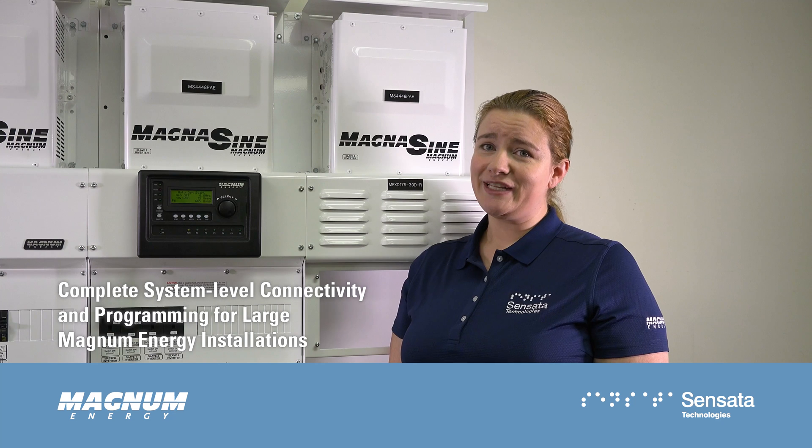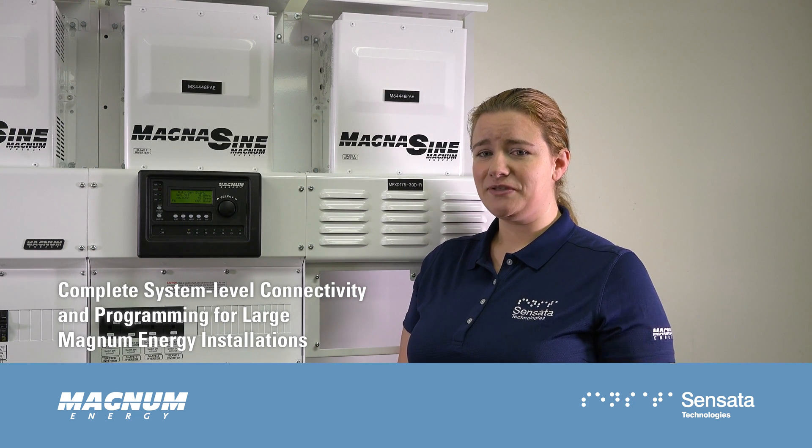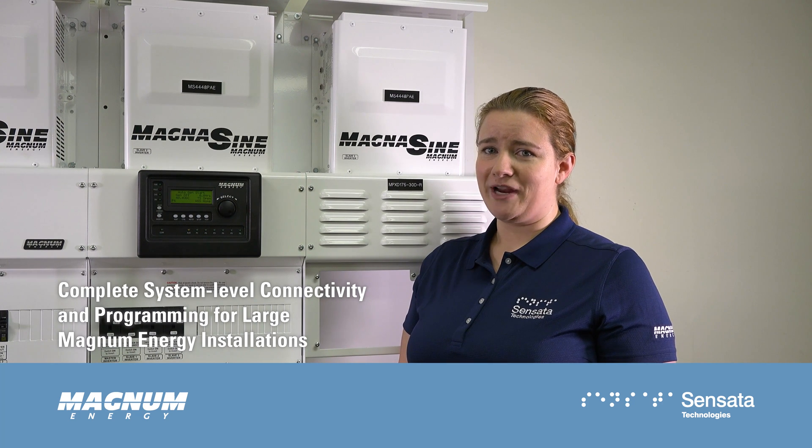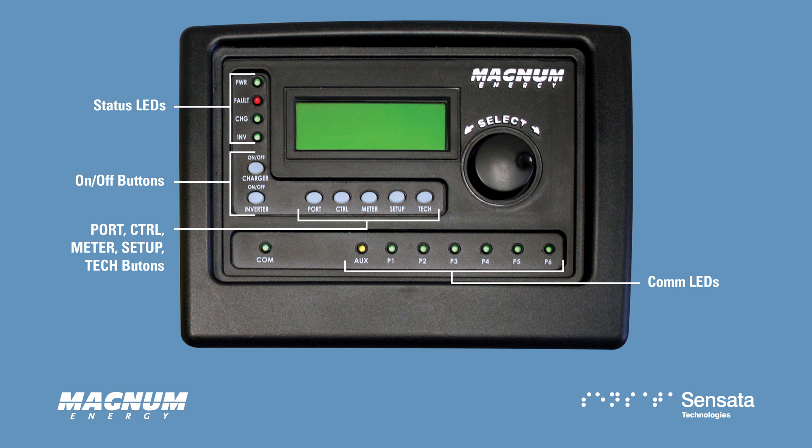You can quickly and easily connect multiple inverter chargers, charge controllers, and accessories without individual programming. The face of the Advanced Router provides easy to interpret status LEDs,